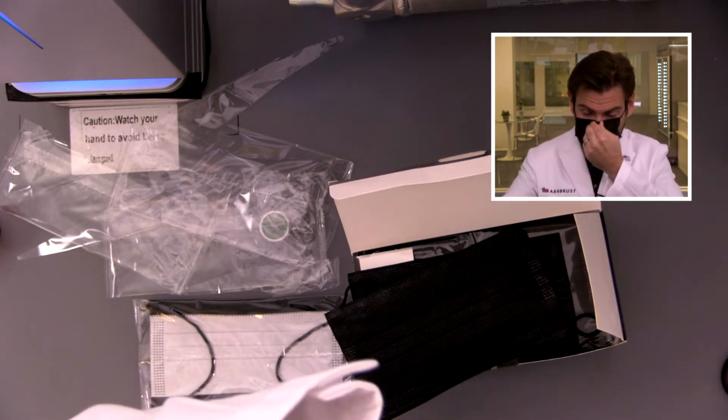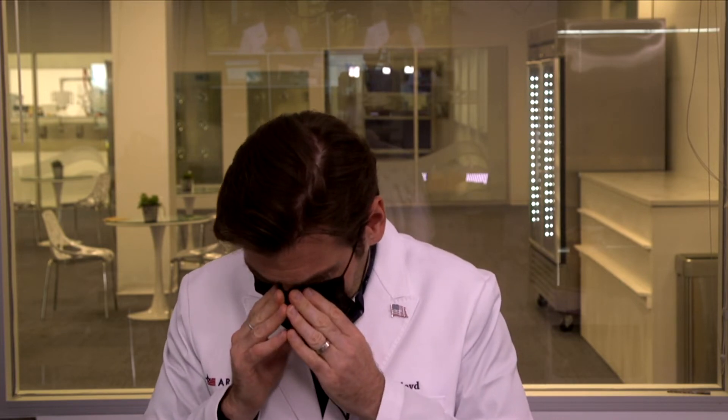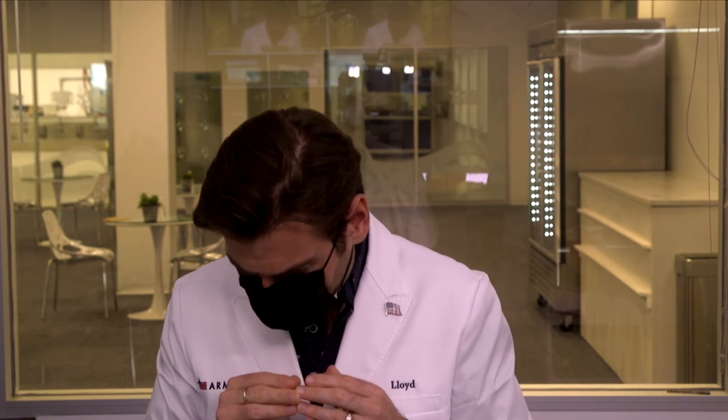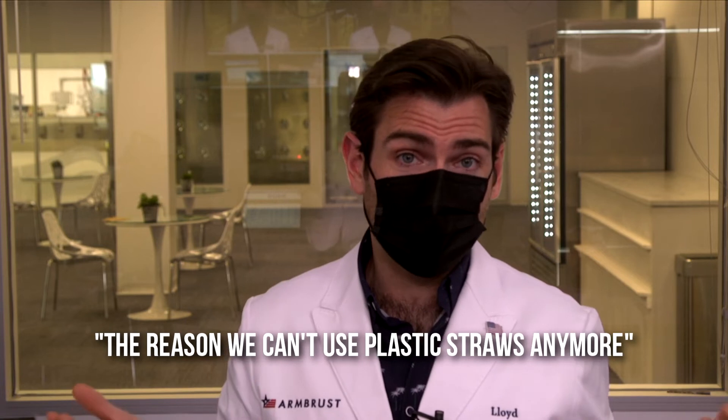Let's try it on. Oh Whoheta — oh, that smell. I'm going to call this the smell that's the reason we can't use plastic straws anymore. It just smells bad, and I hate using paper straws, so we're mixing a lot of metaphors here. But great quality mask otherwise.